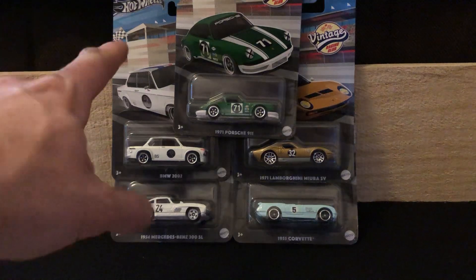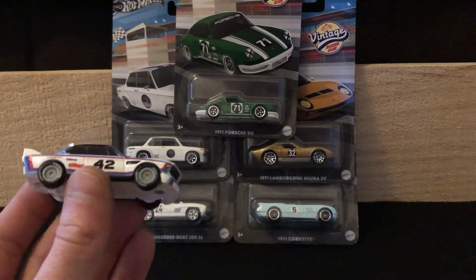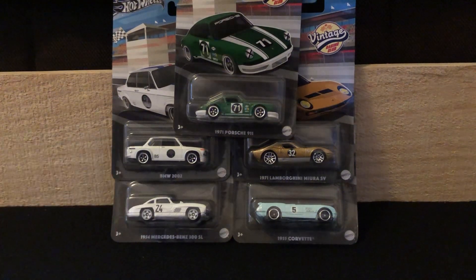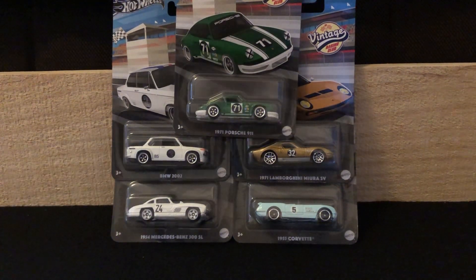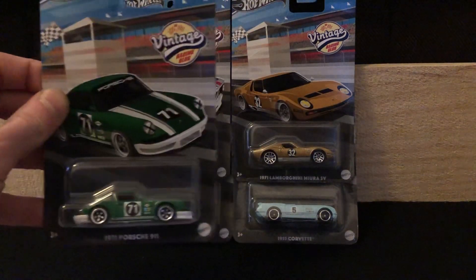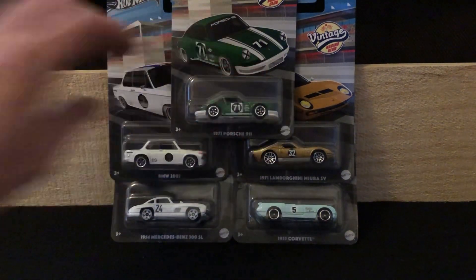After the mainline you've got these, and then after that you've got your premiums with full detail, rubber tires, and real riders. These sets are pretty cool — a little bit pricey. You do get full detail, headlights, taillights, everything. They are plastic wheels and some of them have metal bases. These are about three nineteen maybe a little more apiece, which is a lot, but it is what it is.